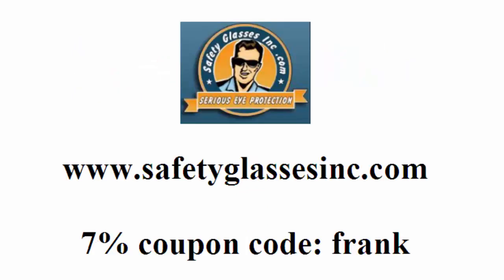I hope this short video was helpful. When you're ready to enjoy your new bifocal safety glasses, go to safetyglassesinc.com for a great selection and prices. To save an additional 7% on your order, enter the coupon code FRANK on your next order. Thanks for your time, and if you have any questions, give us a call at 888-549-1700. Have a great day.